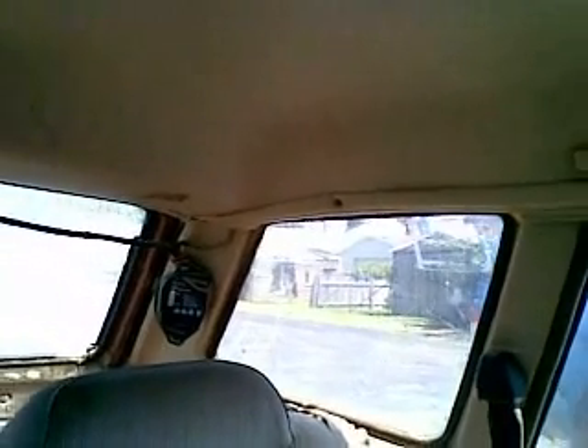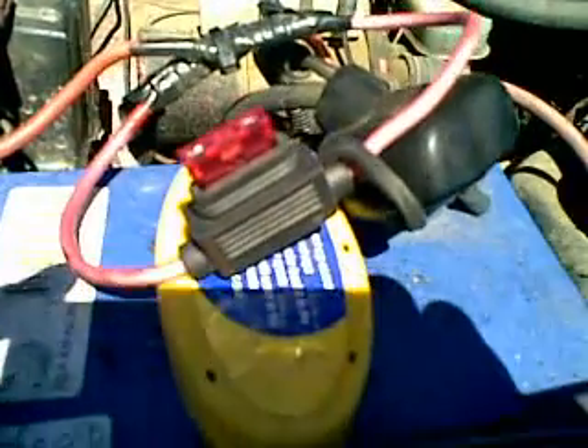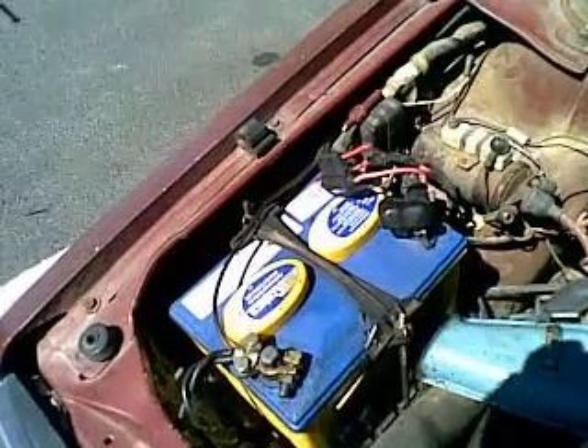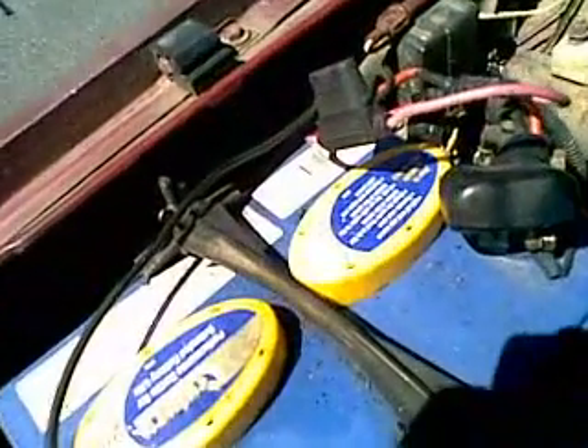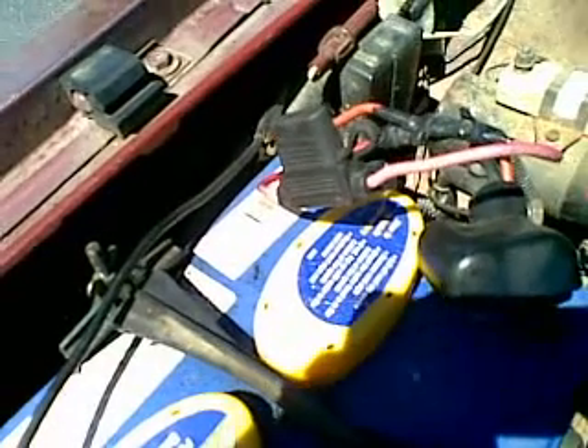Dave has his charge controller mounted up on the side of the car above the seat belt. Even if somebody was doing aerobatics in the back seat kicking footprints in the headlining where I've got mine, they couldn't disconnect the wires. But because Dave had his charge controller in a place where it could be disturbed, and he just never quite got around to fitting the fuse, when his wires cross-connected he got a dead short circuit. Lucky he was driving the car at the time. You've got to do it as instructed — put the fuse in.